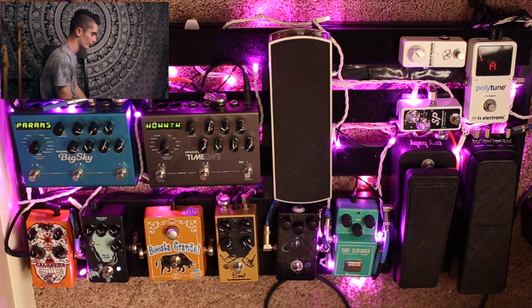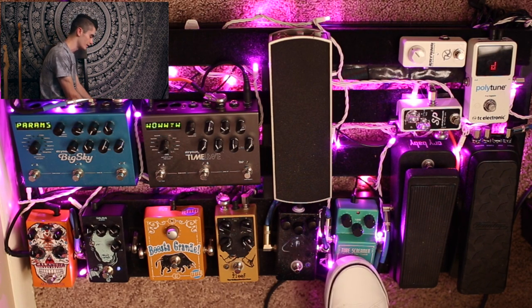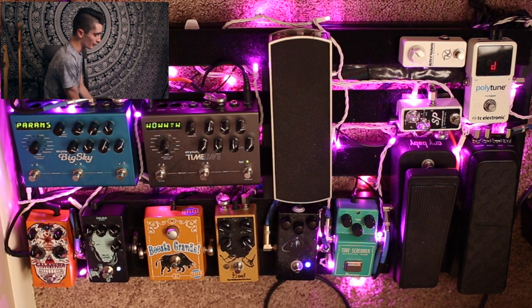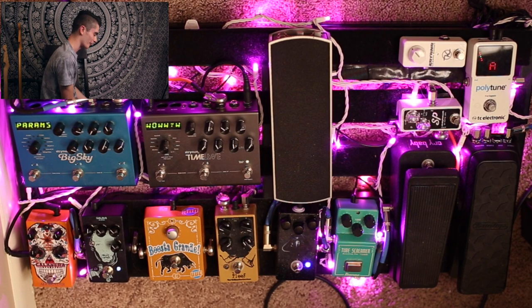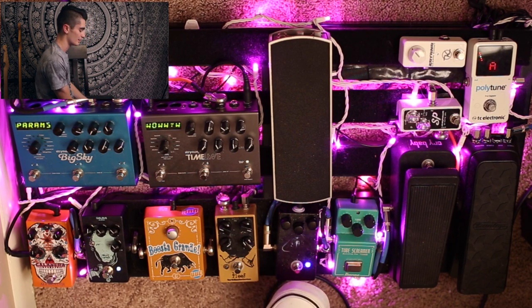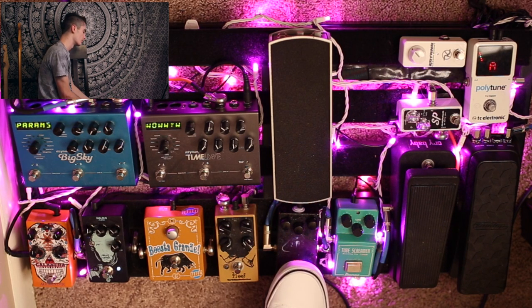Out of the wah we go into all my overdrive pedals. First is a TS-808 Tube Screamer — I originally had a TS-9 but I like this version a lot more because of the way it pushes the mids differently. Then out of the Tube Screamer we go into a Klon clone from Pedal Monsters, which was a custom build for me. It's a very hot pedal — comes through my interface very loud and thick. It's fairly transparent, as most Klon clones are, and that's currently what I'm using most for my overdrive.